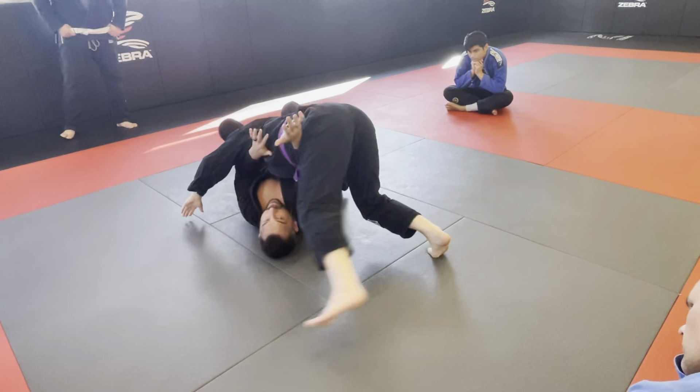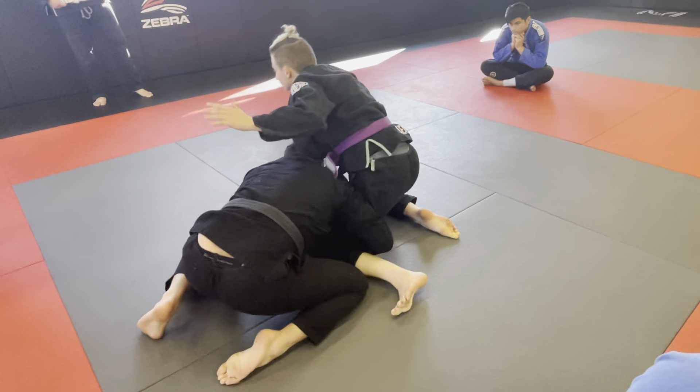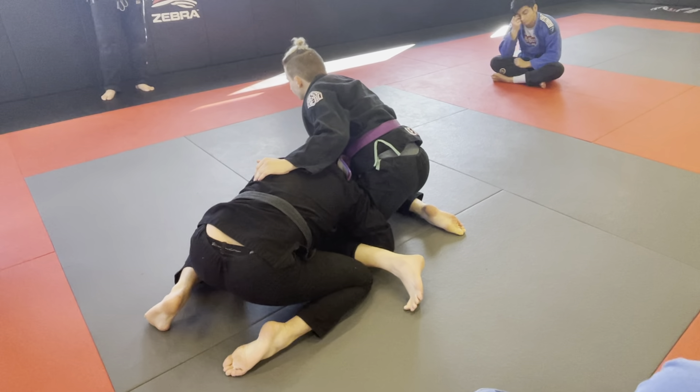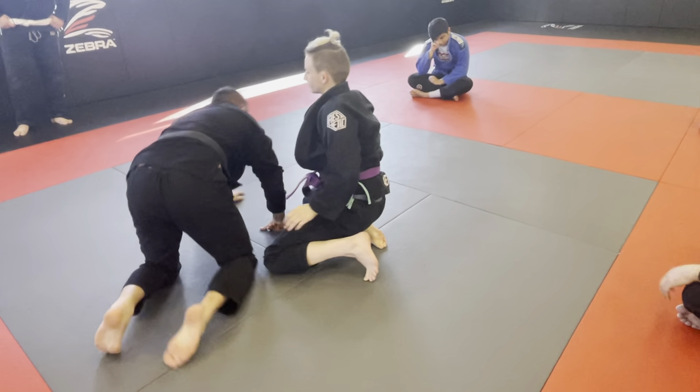And then as she starts to circle north-south, I look over my head, I start to run in a circle, and I come up to the single leg. So that's one good transition from when somebody circles to north-south.